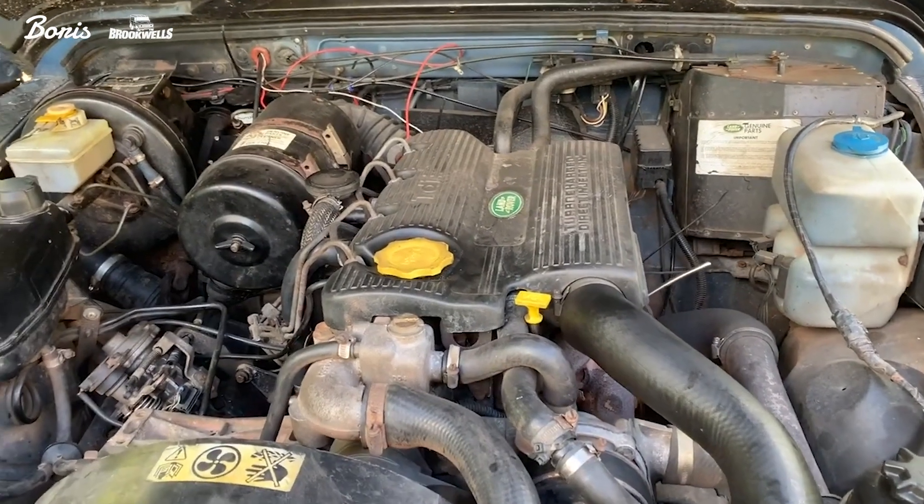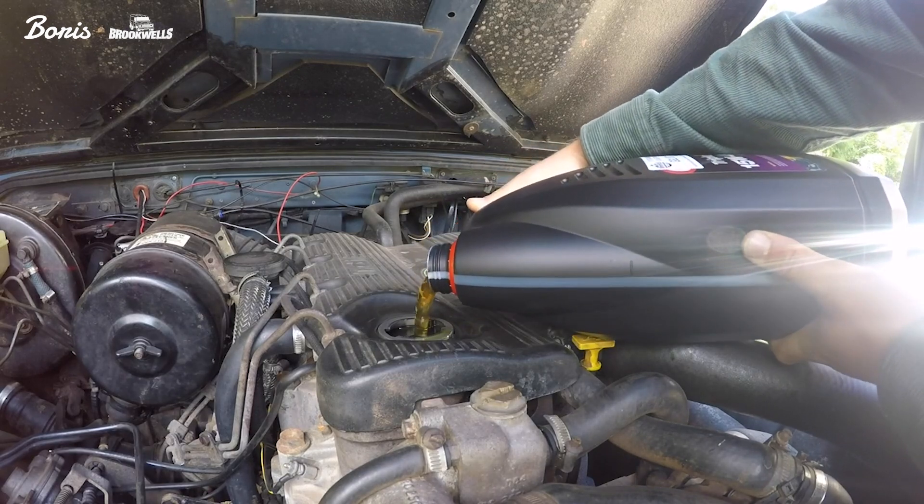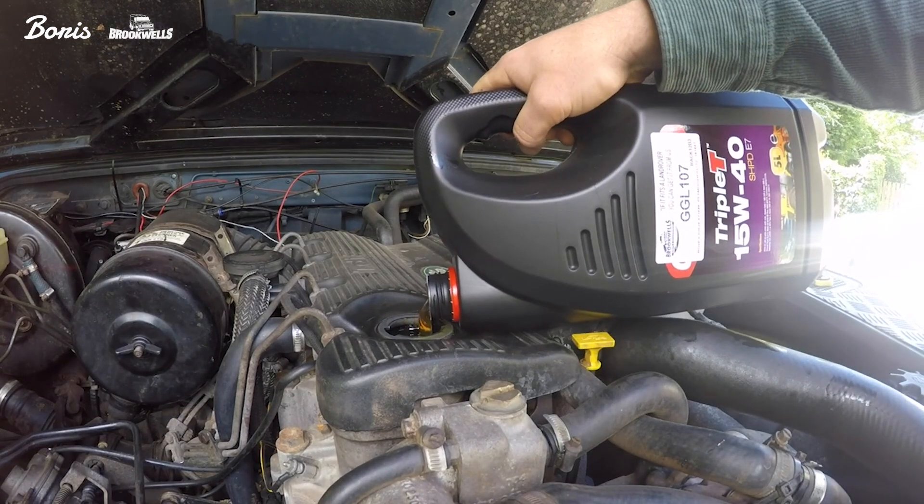Don't bother too much — just keep them oiled up. Maybe every six months: oil change, filter change, and a good service every year. That'll keep them going. I've learnt my lesson now, which is quite funny.